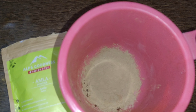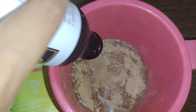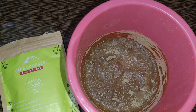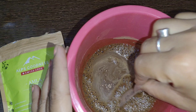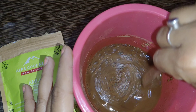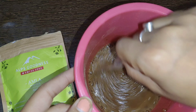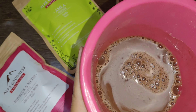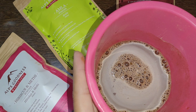Add 100 ml of water. Mix everything together until you get a well-combined mixture.